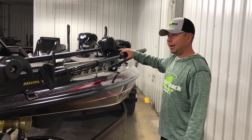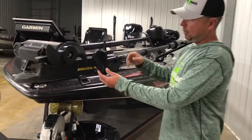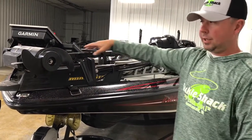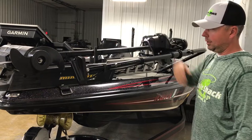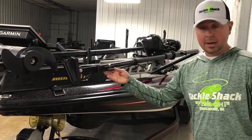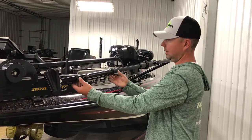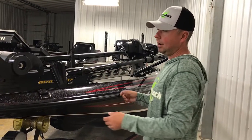Now that the main assembly bracket and pull mount are installed, we're going to mount the transducer. Shown here is the original LiveScope on a perspective bracket — bolt that into place just like you were bolting it onto the shaft of the trolling motor, then make your wire run safely into the bow. I've used velcro straps; you can use electrical tape or zip ties, as long as you're not tying them too tight — we don't want to put any pressure on the cable itself.